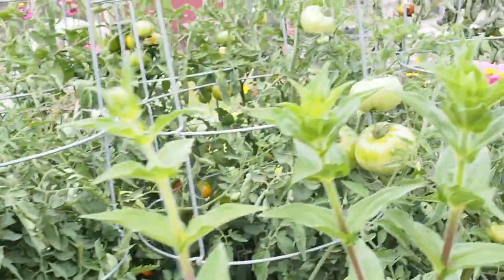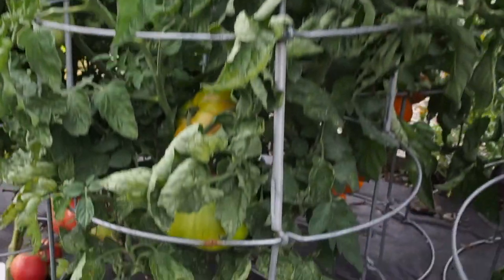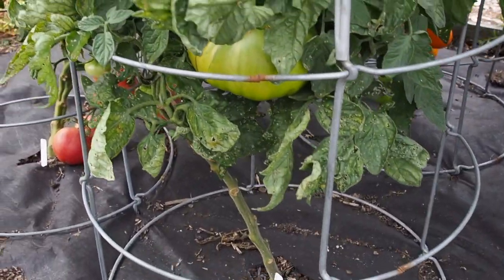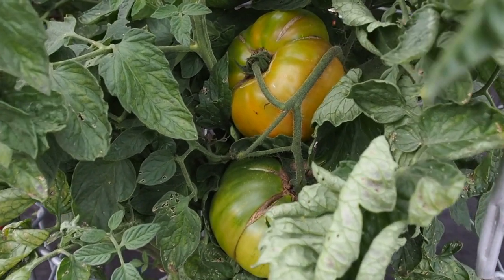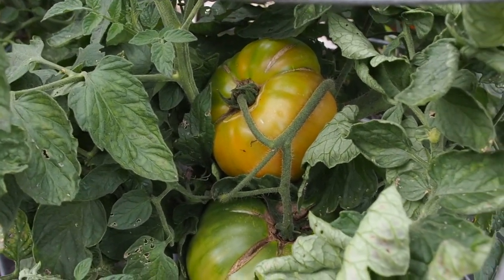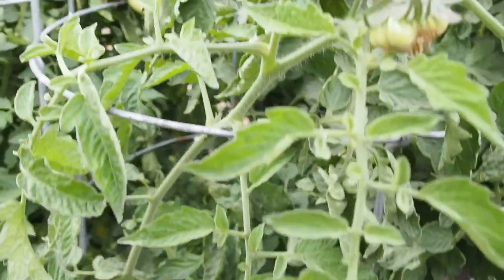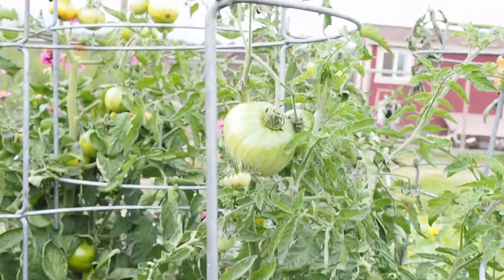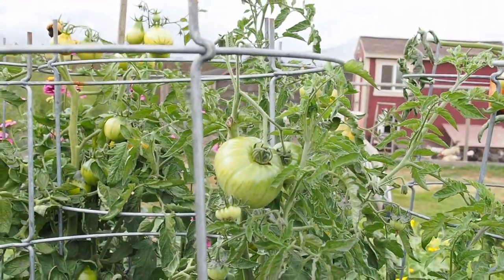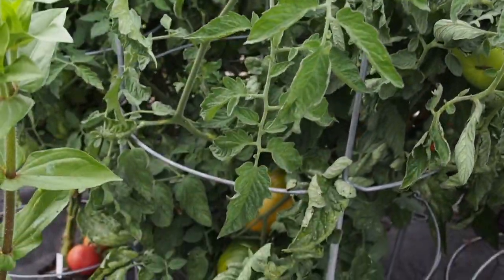Over here behind the monster zinnia we have the Giant Honey — this is the biggest tomato in the garden this year and also the last one to ripen. We're finally starting to see some ripening on one there. The fruits are really huge and it seems fairly productive for such a big tomato, but it's just barely reaching the top of the cage. I'm looking forward to trying that one and I'm hoping it'll be ready to pick in the next couple of days.